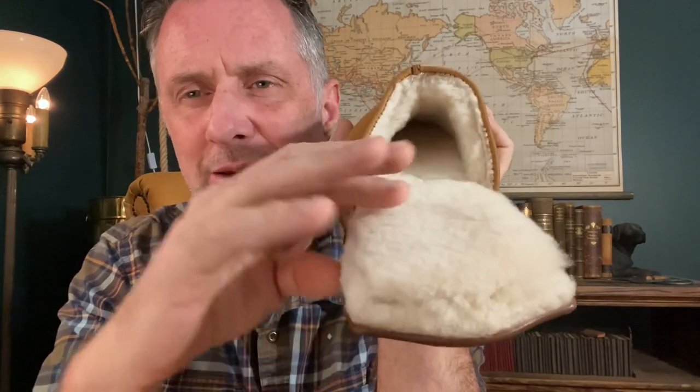That synthetic makes your feet sweat and then bacteria grows and it stinks. But real sheepskin wicks away moisture. The second way they do it is really tricky. I just found this out — it's really interesting.